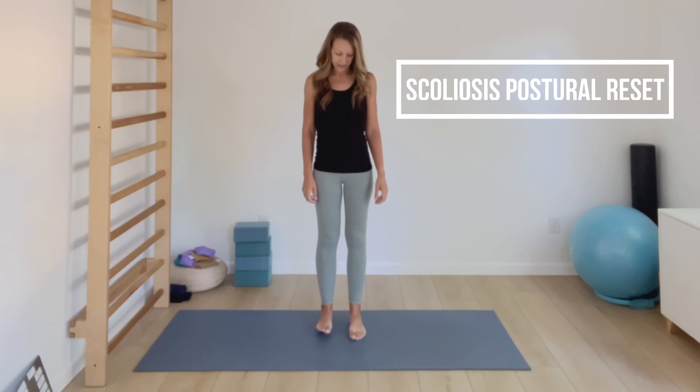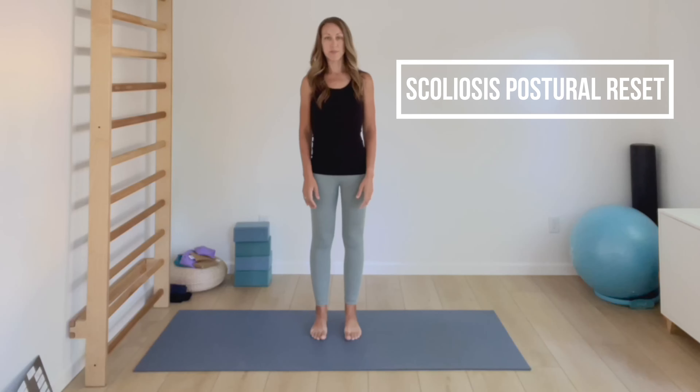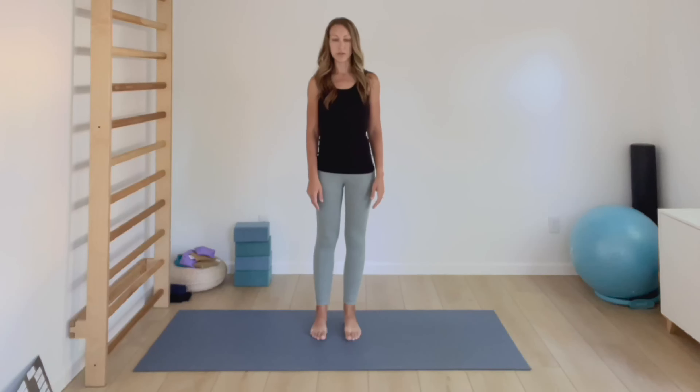To do a quick postural reset, start by standing with your feet just about hips width apart and check that you have equal weight on your feet. When you have scoliosis, we often tend to stand with weight on one foot more than the other. So do a quick check — make sure you've got equal weight through both your right and your left foot.